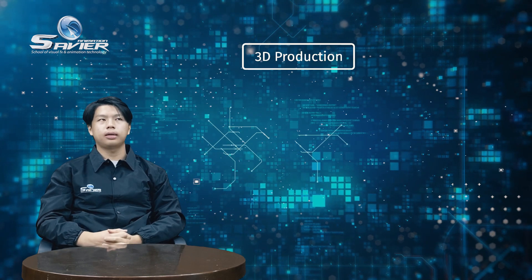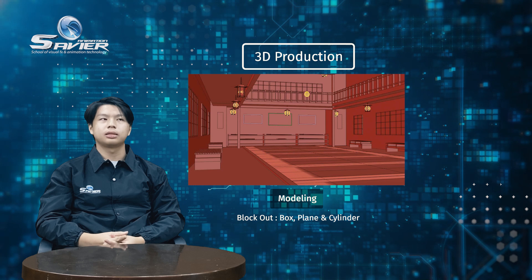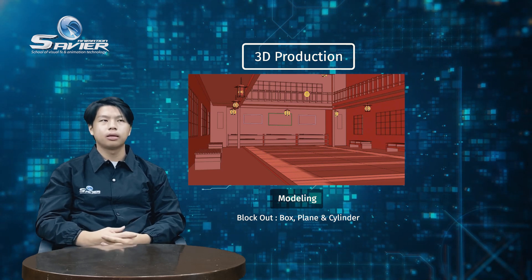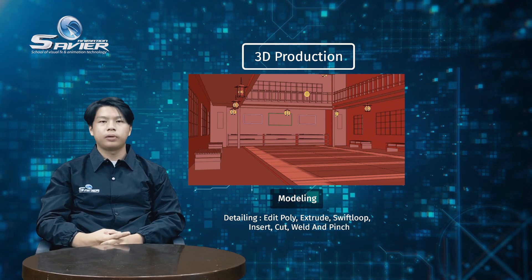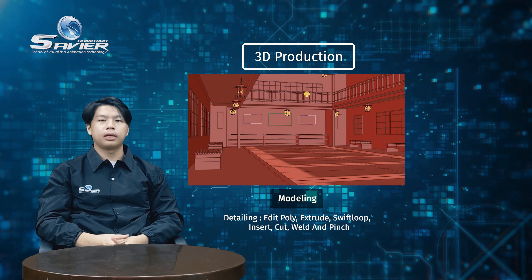3D production. Step one is modeling. For the block out, I use basic objects such as box and cylinder, then I put all together. After that, I went to detailing. For the windows, I use border, plane, and edit poly. For the lamp, I use plane, box, border, and edit poly.